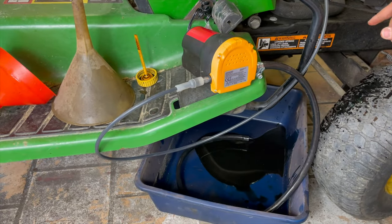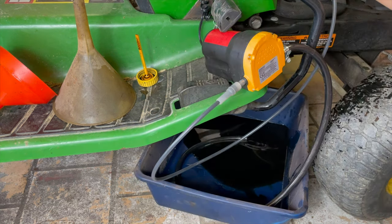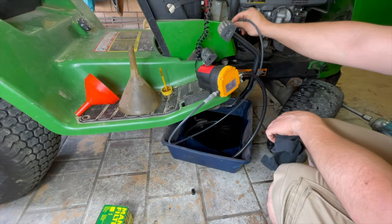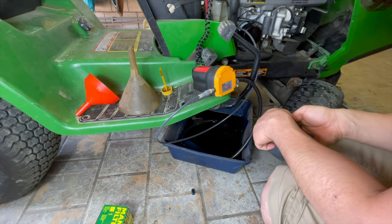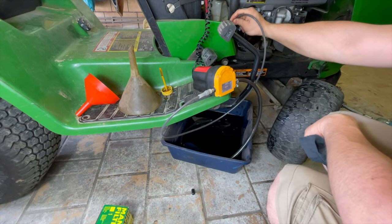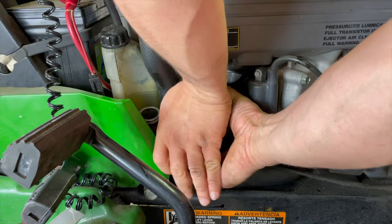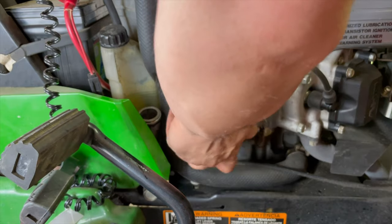Warm water will help a lot because the oil is thinner and easier to extract. A cloth underneath would have been a good idea.